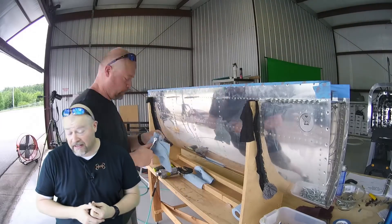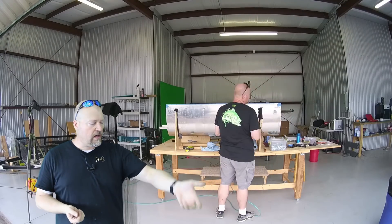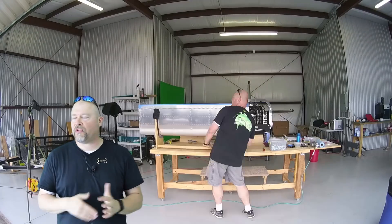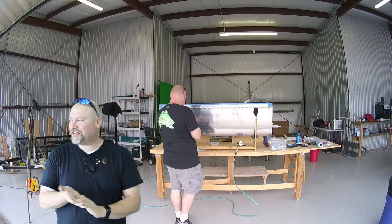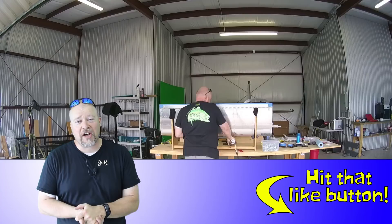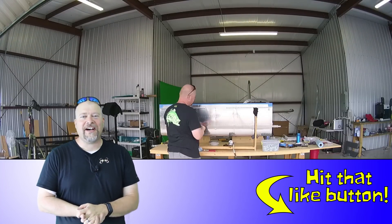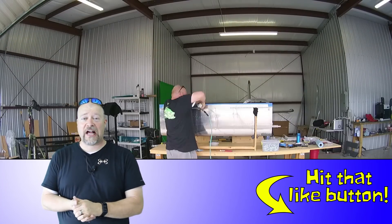Not too bad — though as always with ProSeal, I got it all over me. Every time I put my hand on the tank, no matter where it was, I put my hand in ProSeal — that's just how that works. I'll give you an update to see if the tank is actually sealed in a day or two, and then I'll just mirror everything on the other tank.